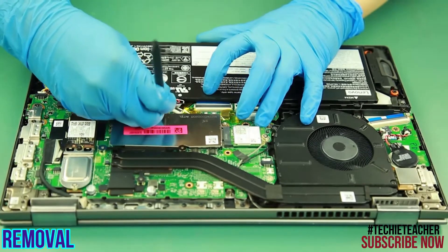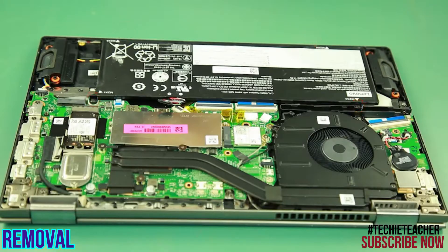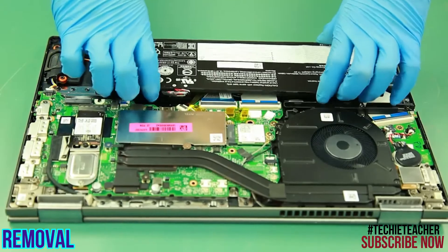Disconnect the battery cable. Remove four screws. Lift up and remove the battery.